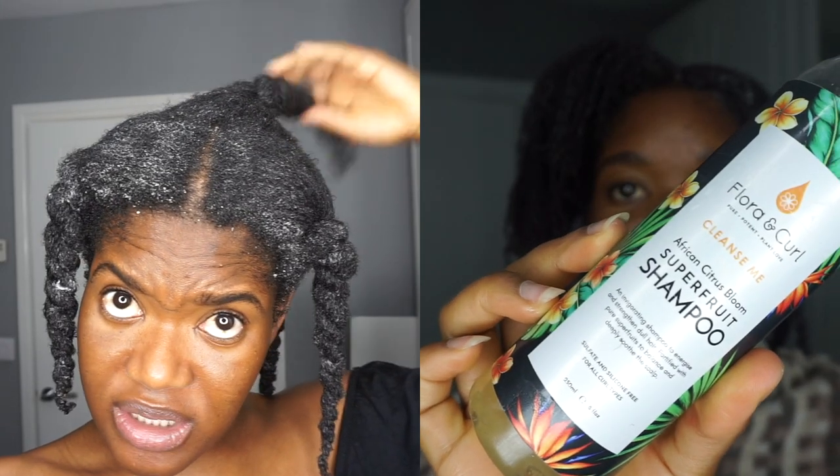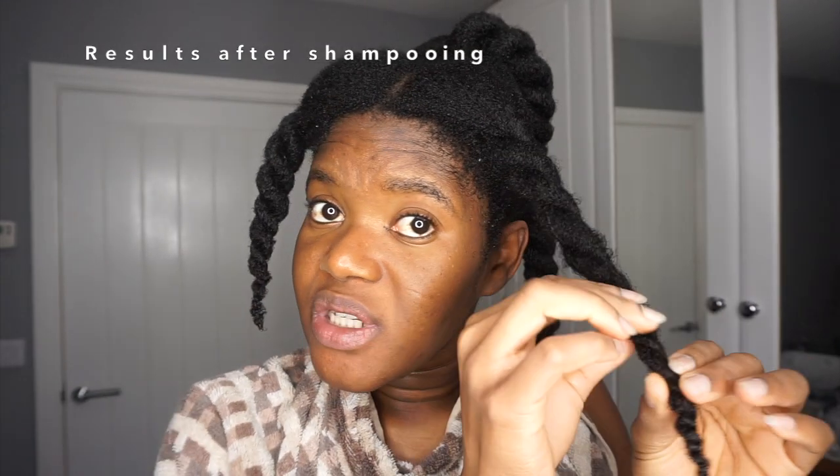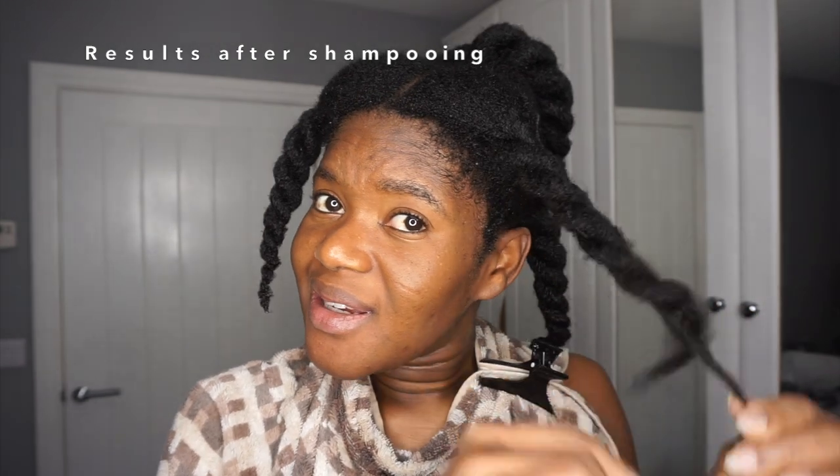I have also started separating my crown, which is a huge problem area because it used to be really, really thick but it keeps thinning out and my crown is very sensitive. I actually got this tip from Green Beauty years ago and never really bothered to try because sometimes I just don't care enough. So I'm going to incorporate that into my hair routine and see how that goes.